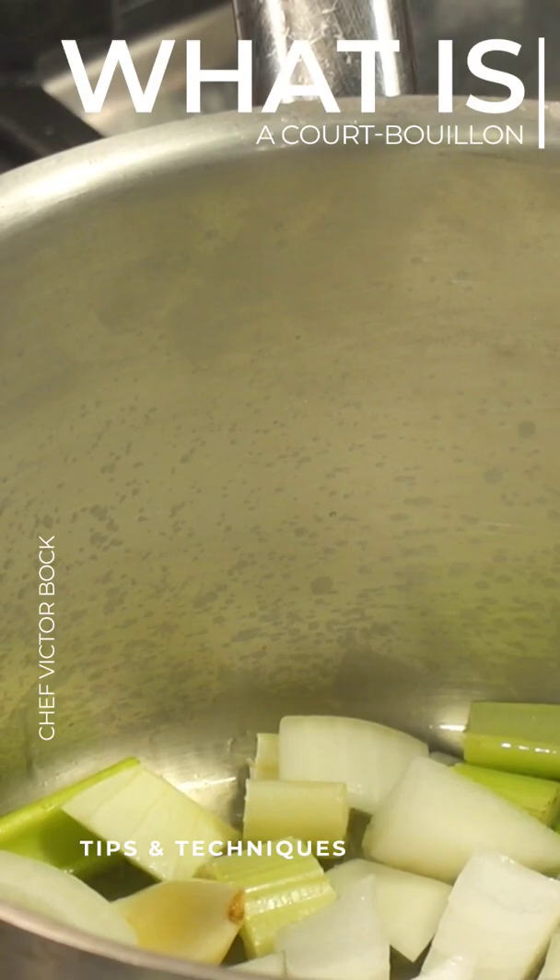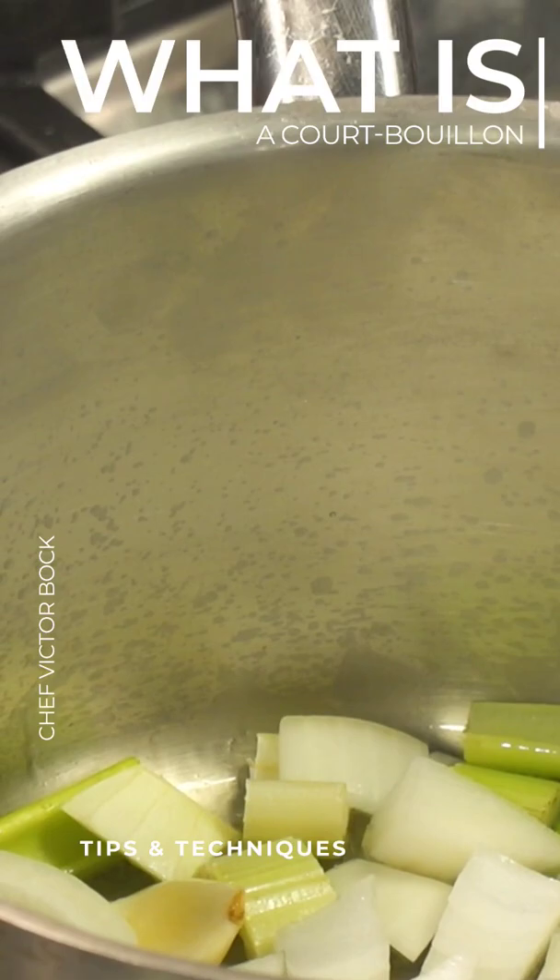I have celery, onions, carrots, whole garlic cloves as I mentioned before. We have the aromatics of some bay leaf and some black peppercorns. Just making a flavorful liquid — a little bit of lemon juice.